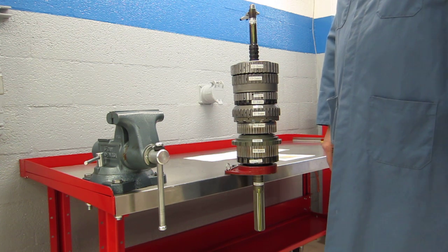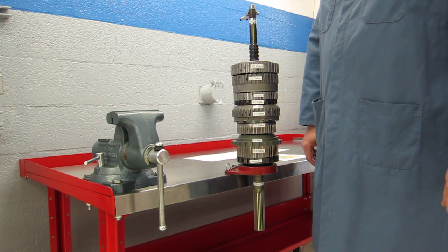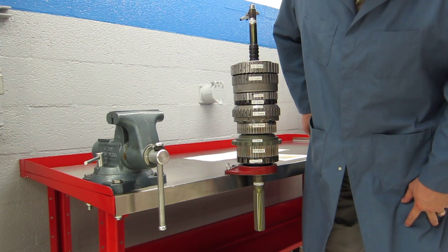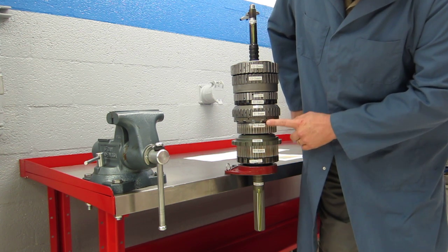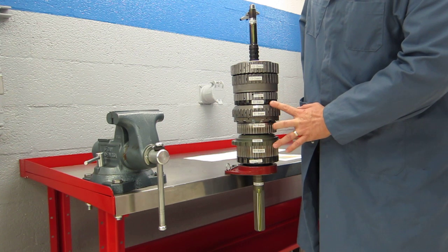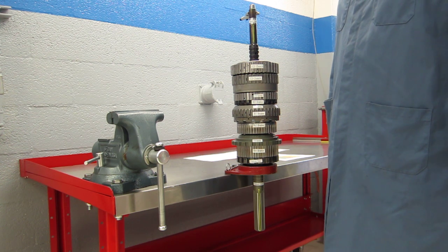This transmission also has eight clutch packs. Four of them are called brakes — a brake is something that's going to stop part of the planetary gear set from rotating. Those brakes are labeled: down at the bottom we have the B4 brake, here's the B2, here's the B1, and here's the B3. So they're not in numerical order, but we have four brakes that are going to stop components of those three planetary gear sets from rotating.